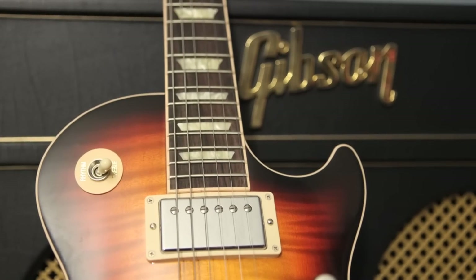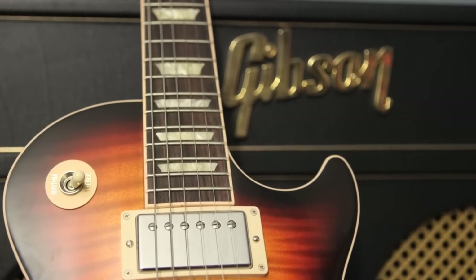That was the speaker shootout between three great Celestion speakers: the Vintage 30, the Creamback, and the Classic Lead. If you want to learn more about these speakers, make sure to visit Celestion.com.